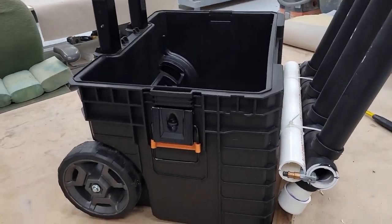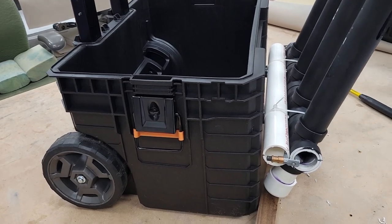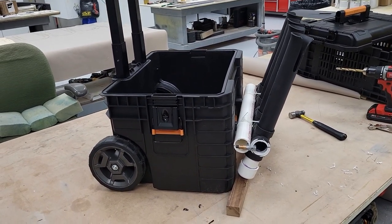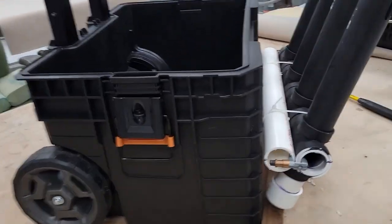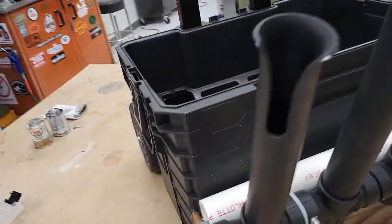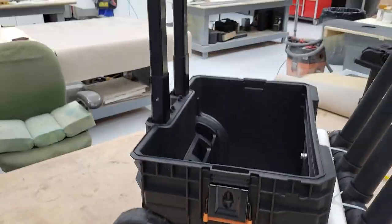I'm changing things up. My cooler rod holder didn't work — there was foam inside that was collapsing. So I cut off the rod holder I built for that and I am putting it on my rigid tool box.